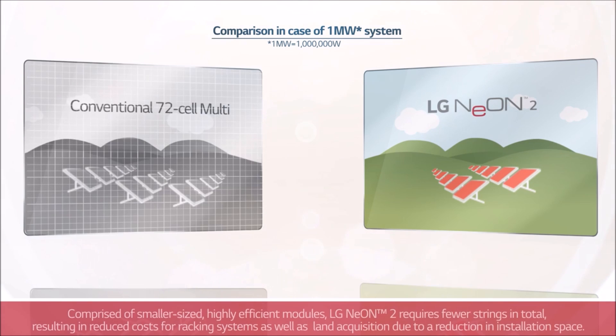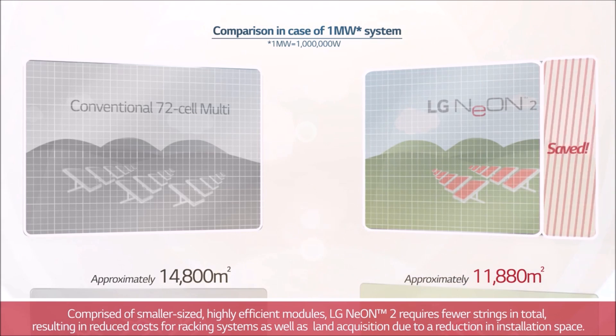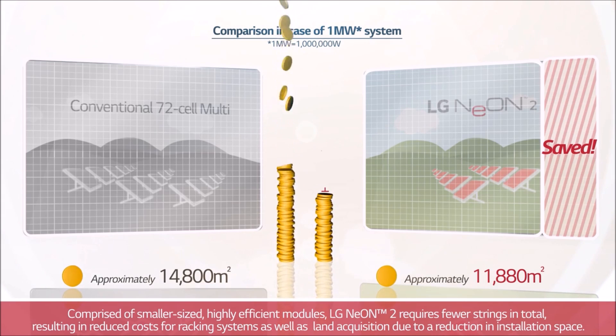Comprised of smaller-sized, highly efficient modules, LG Neon 2 requires only 149 strings and fewer strings in total, resulting in reduced costs for racking systems as well as land acquisition due to a reduction in installation space.